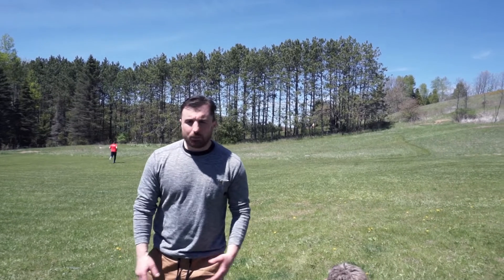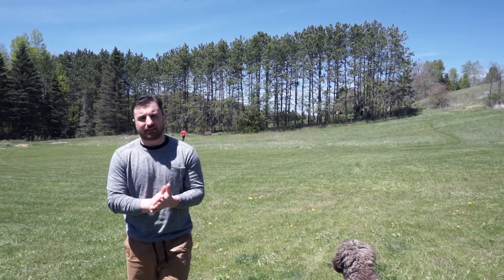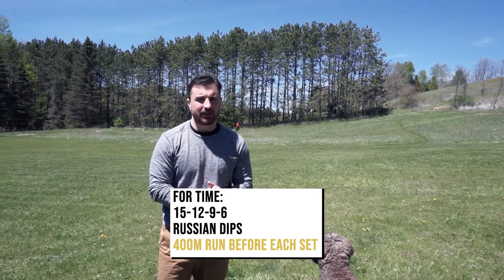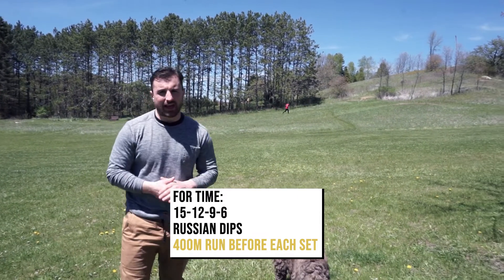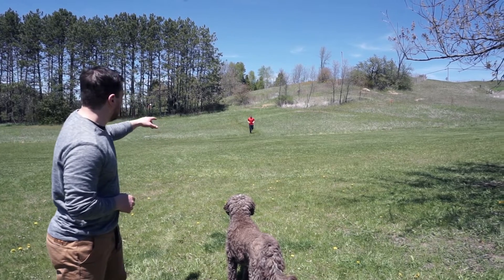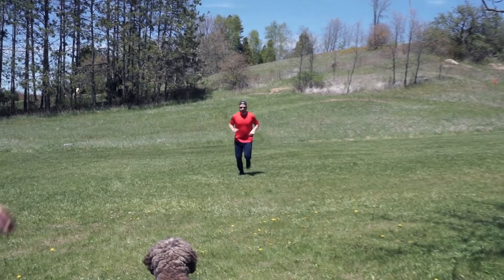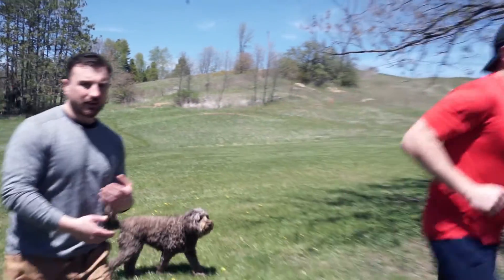Besky started this couplet today — we've got a gymnastics endurance couplet with descending reps on the gymnastics. On the run, we want to make sure we're nice and relaxed, saving the upper body for those muscle ups. You can see Besky falling forward into every stride, trying not to heel strike, relaxing the upper body and letting his body weight carry his momentum.